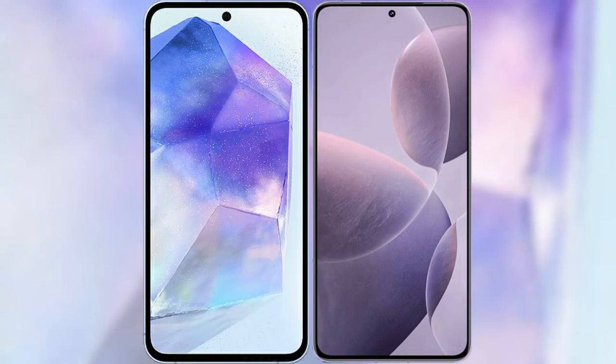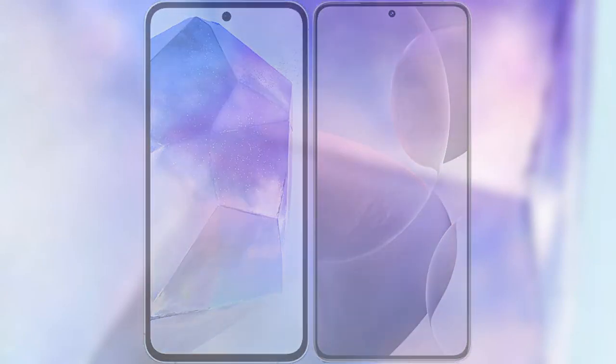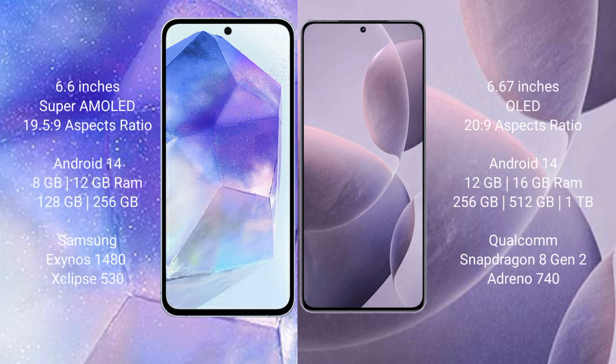I will compare the new Samsung Galaxy A55 with the Redmi K70. Samsung Galaxy A55 comes with a 6.6-inch Super AMOLED display and aspect ratio 19.5:9. Redmi K70 has a 6.67-inch OLED display and aspect ratio 20:9.